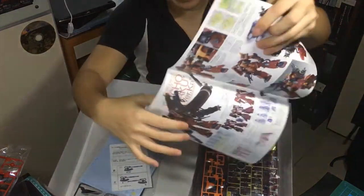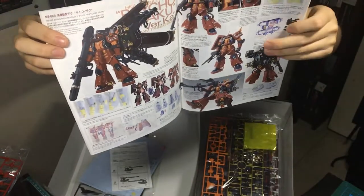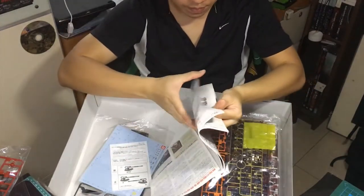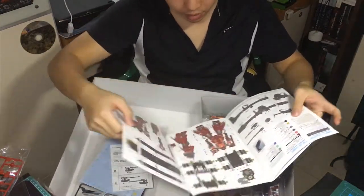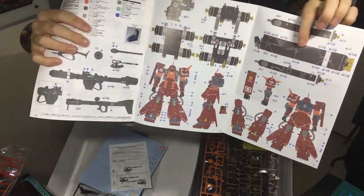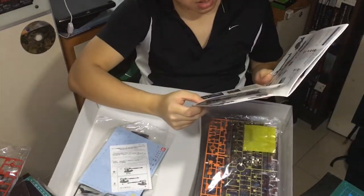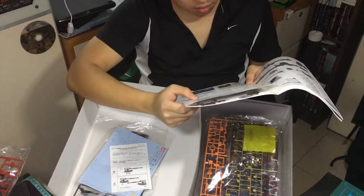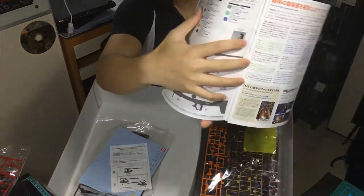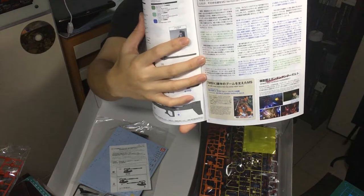The middle page is quite important — it's a color page so you get to know what everything is about. It's quite nice; they include a lot of sticker detail. And there's a little bit more story — some extra information about the Thunderbolt storyline.